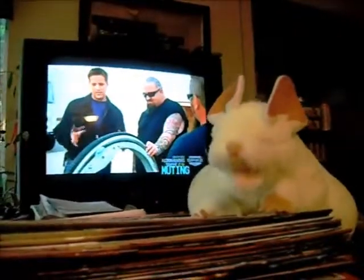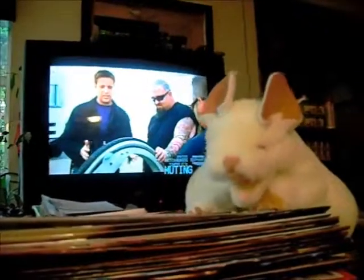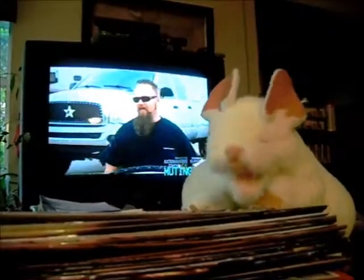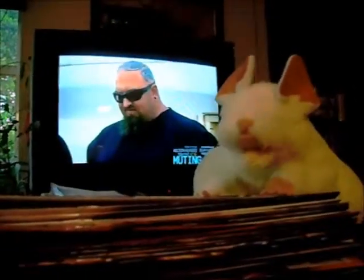You know, Nice Monkey, you might think of a shorter way to introduce your show than that long title, but tell you what, I'll let you talk about the book that you want to talk about. Go on, Nice Monkey.